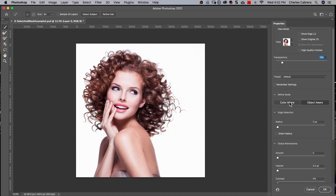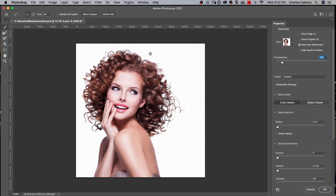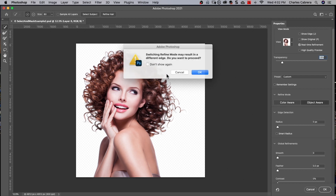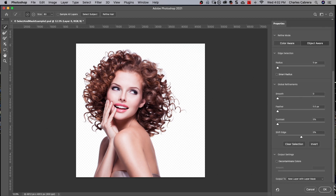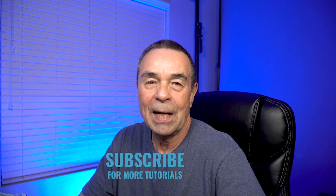This time I'm going to change the Refine mode. Let's see what happens when we go into Color Aware — it seems to have no effect there. I'll go back to Object Aware, and there was a little change there. I'm going to output this to New Layer with Layer Mask and bring this Fill Layer down — and that's pretty good, just with Select Subject. If you want to know more new features in Photoshop 2021, click on this playlist here. If you haven't already, subscribe and like this video. And remember, it's never too late to learn. Thanks for watching — see you in the next video.